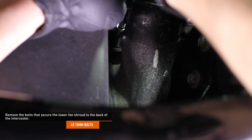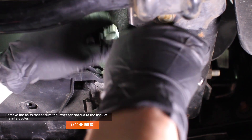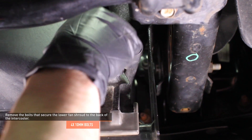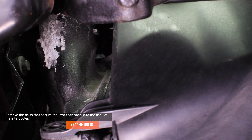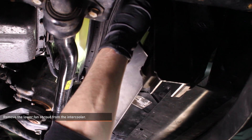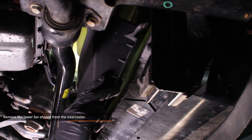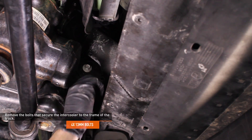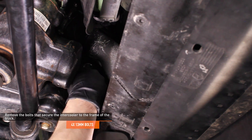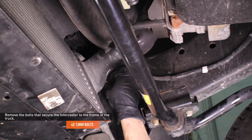Remove the four bolts that secure the lower fan shroud to the back of the intercooler. Remove the lower fan shroud from the intercooler. Drop the passenger side of the ducting down first, then the driver side. Remove the four bolts that secure the intercooler to the frame of the truck. These bolts support the weight of the intercooler, so be prepared to handle the full weight of this component.